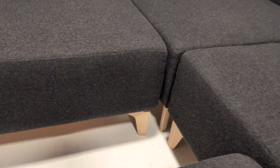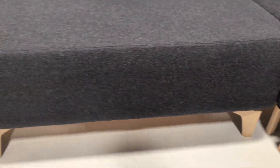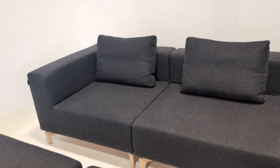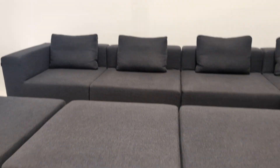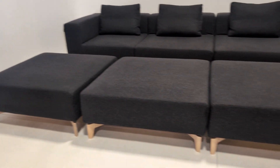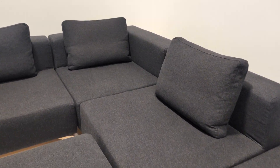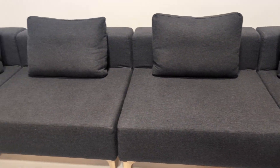What we'll do is just pull away a couple of the footstools to give you a better idea — there you go, you can see the feet properly now. Lovely contrast between the wall and the sofa. And there you have the footstools — four footstools, two corners and three middle sections.